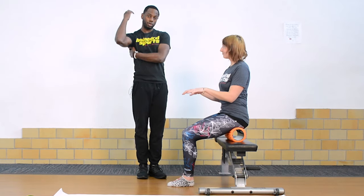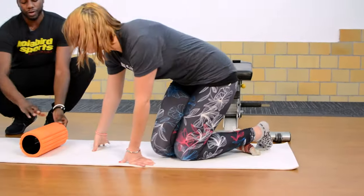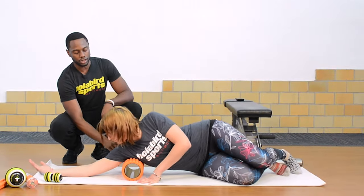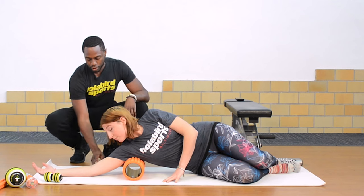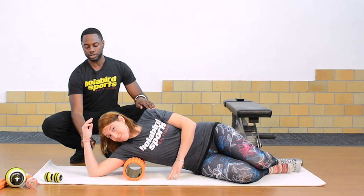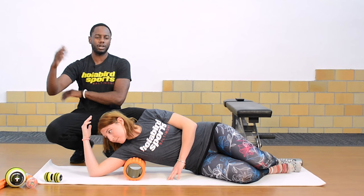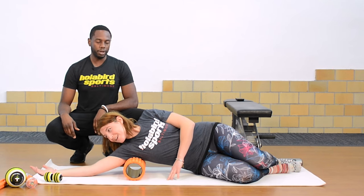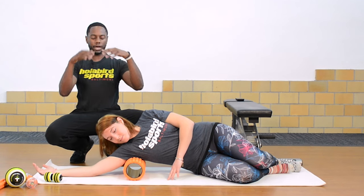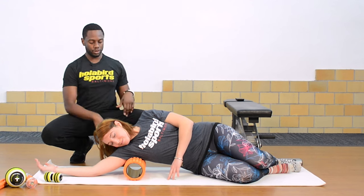We're going to start by working on her shoulders and her lats. She comes down to the floor, and the Trigger Point foam roller goes underneath her shoulder — just underneath the armpit. She's going to let her elbow drop down, bend her elbow, hand in, and go up and down for about 10-12 reps to find where the knots are. With foam rolling, you're essentially getting those knots or adhesions to diminish — it gets what stretching doesn't get, giving that length with the foam roller.